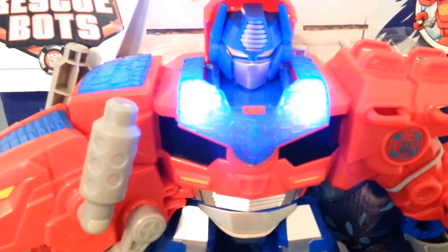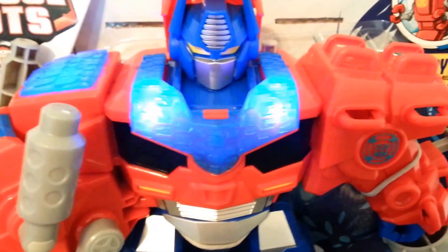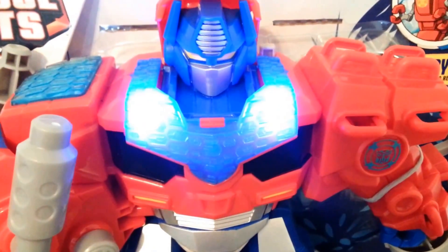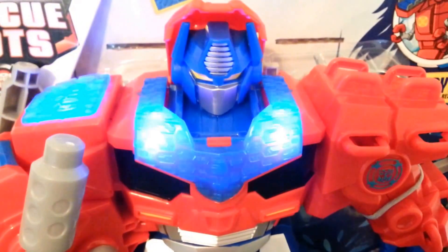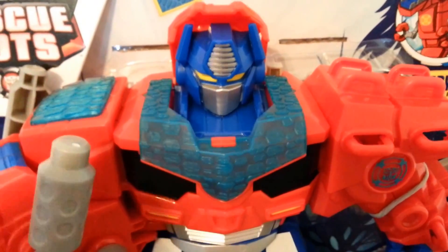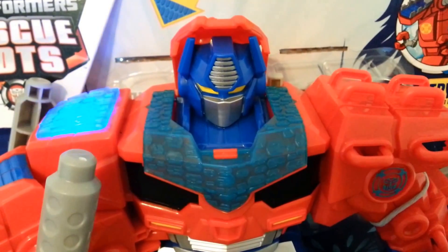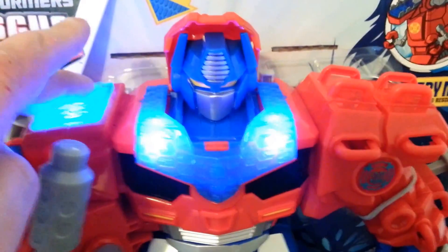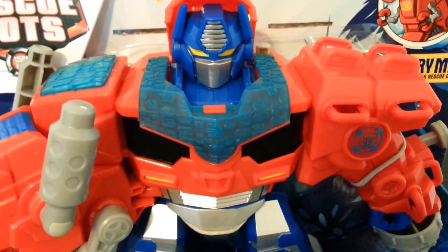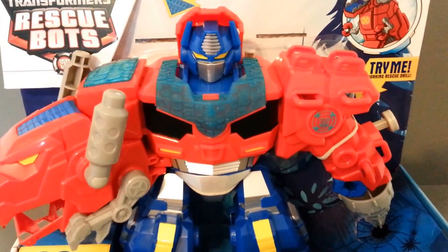He does do a lot. Let's go, Rescue Team. Better drill faster to prevent disaster. Man the Rescue Station. Rescue Bots, assemble. Roar to the rescue. Activate the Dino Hide. Pretty cool stuff. He has lots of phrases — 'Well done, Team.' 'This threat is now extinct.' That's funny. He also has a drill gimmick, which is pretty fun.